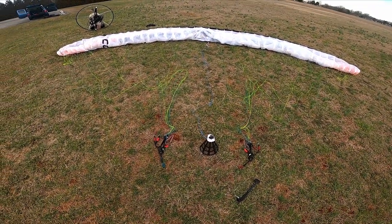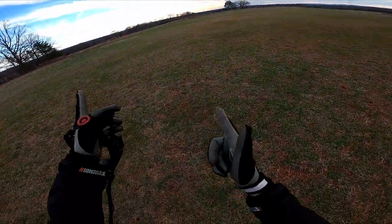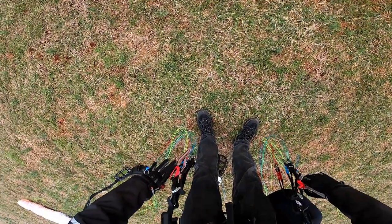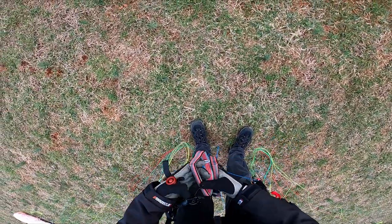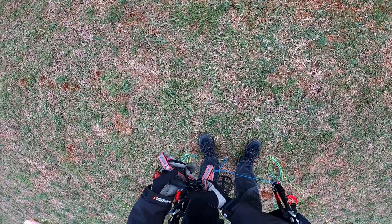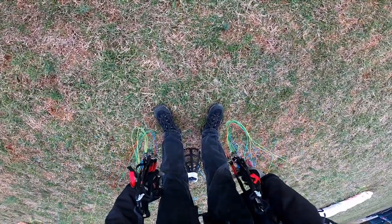All right, ready for takeoff. Looks like we're doing a forward launch into about two to three mile an hour winds. The brake handles are actually really nice — I do like Apco's brake handles. They're fairly firm on the inside but they do have some give to them. They're just the right size, though I do have kind of big hands so maybe that doesn't help.